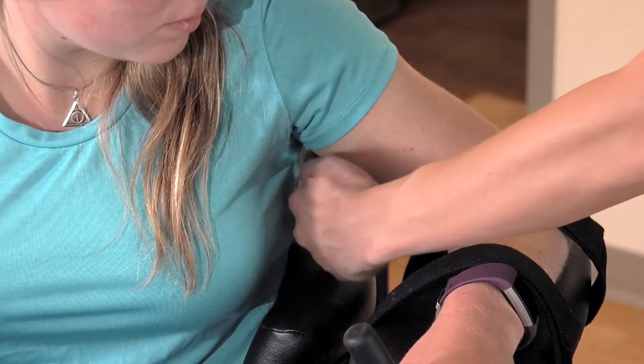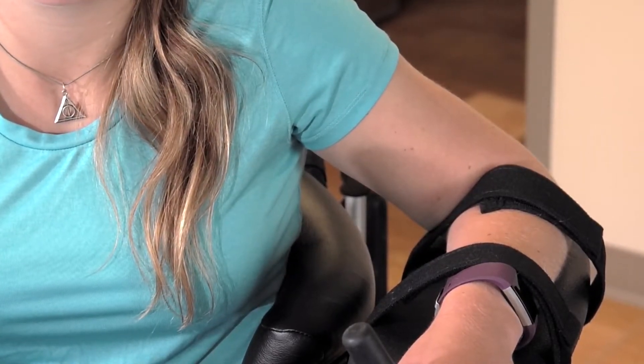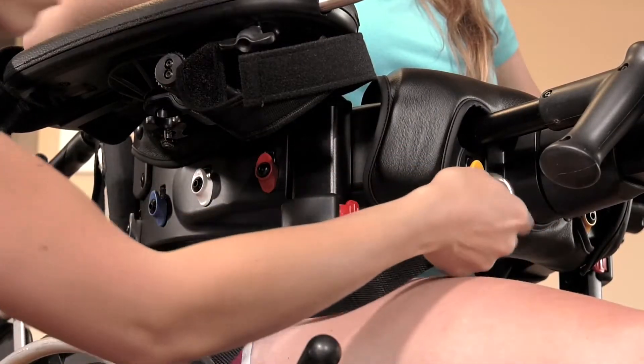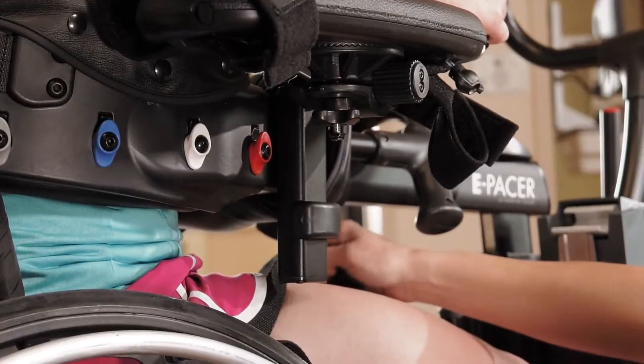The patient should be able to inhale without restriction. There should be at least two inches of space between the top of the body support system and the armpit. Bring the silver rings at the end of the posterior strap forward and hook them onto the colored clips on the body support.